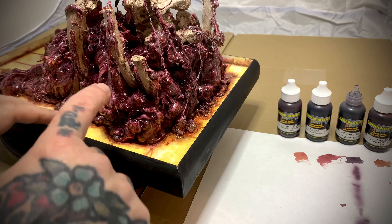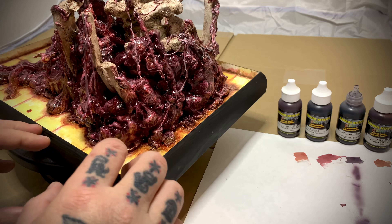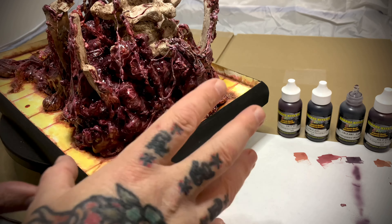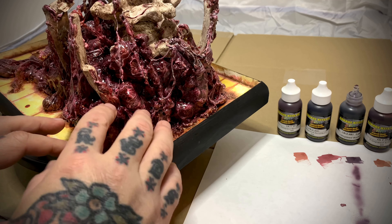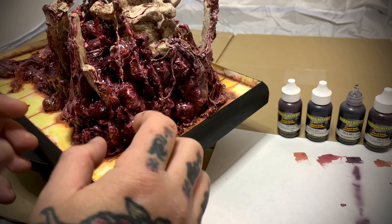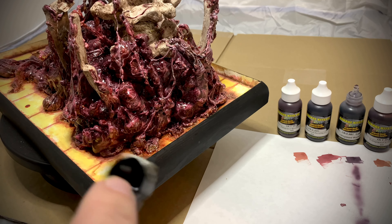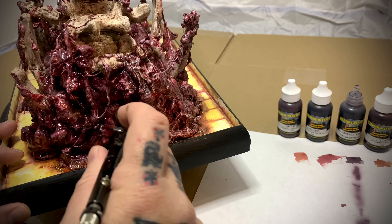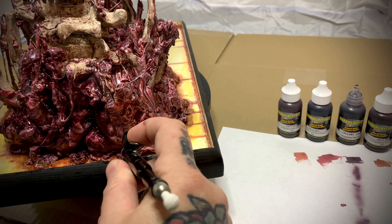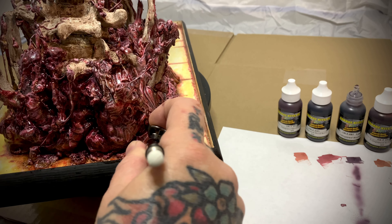What I'm doing is going through here and darkening in all the crevices — I want this whole thing to pop a bit more. What Jim did was amazing and I'm still using that texture he has on there, but I'm just popping everything by adding depth and color. I have the scar red in here and I'm just shooting that through all the crevices.